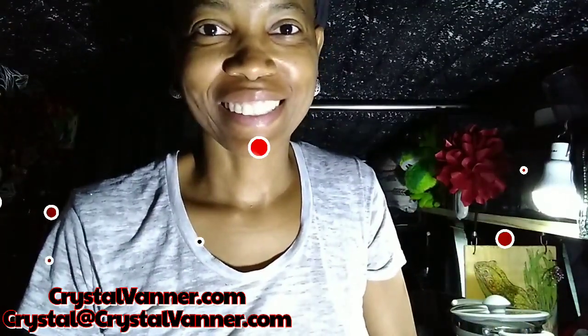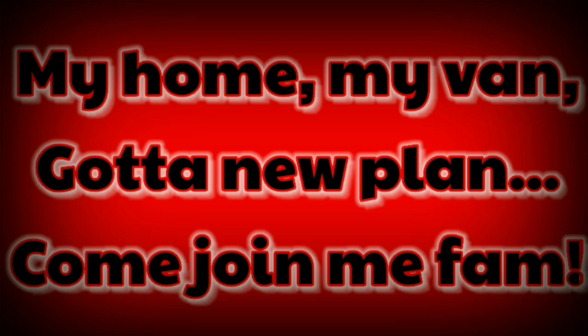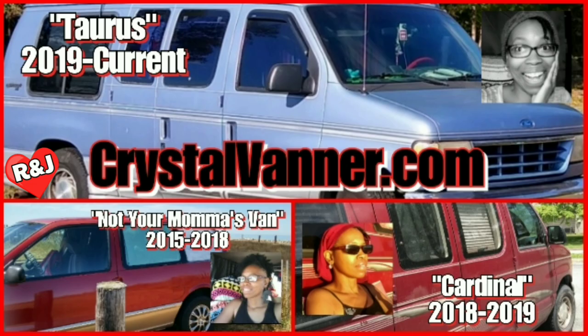Good rainy morning, VanderFaner family. I know it's loud — I'll explain it — but I am cooking. Watch the video from start to finish and consider a partnership with me on Patreon or here on YouTube.